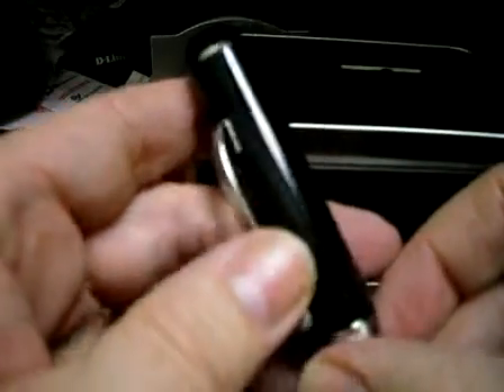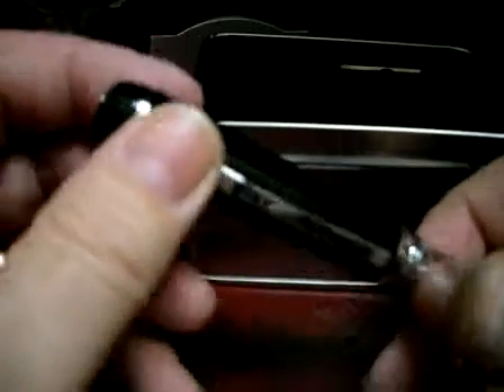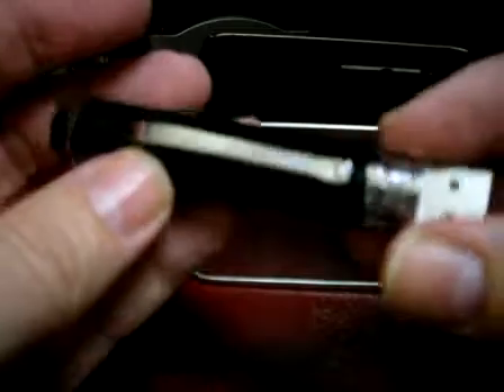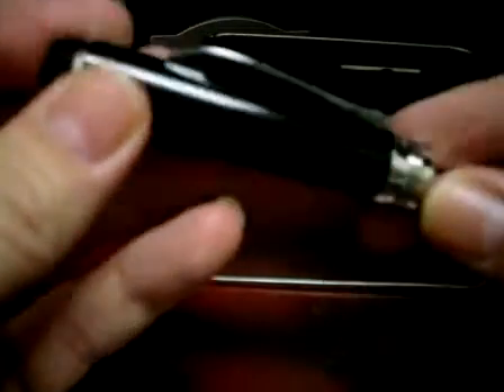Everything you need comes with the spy pen. If you want to see more info, go to spyplanet.ca and sign up to the blog where you can see more information. Thank you and have a good day.